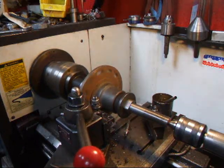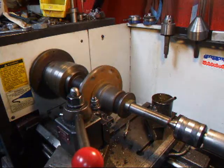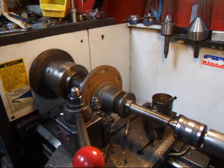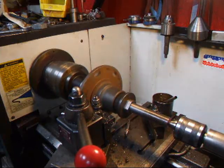We're going to dial this in about one thousandths. Take a one thousandths cut and see what happens here. Now if you can imagine this wheel going 300 miles an hour and having the wheel shake, it can be pretty disastrous.